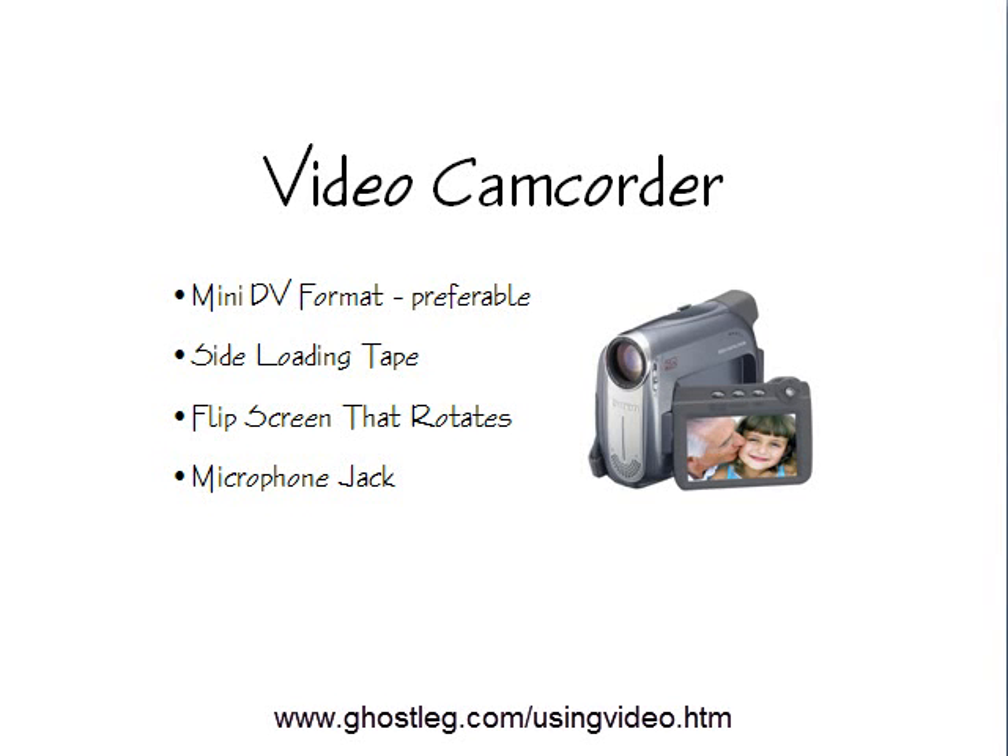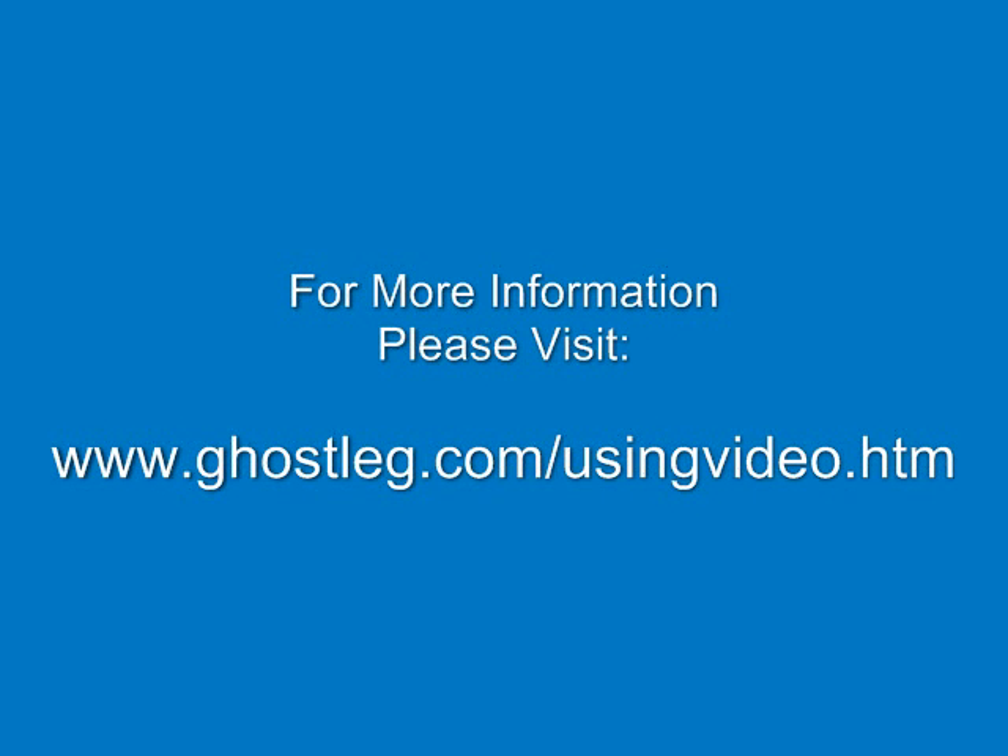You also want one that has a microphone jack so you're not relying just on your onboard mic. Those onboard mics can sometimes actually pick up the sound of the tape running through the camera, and you don't want that.